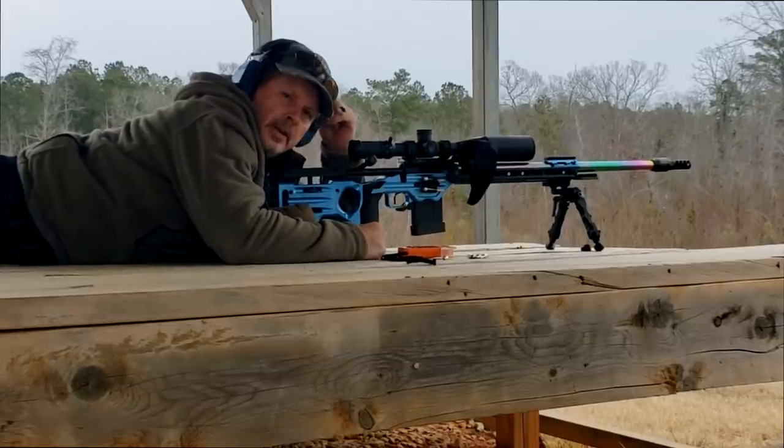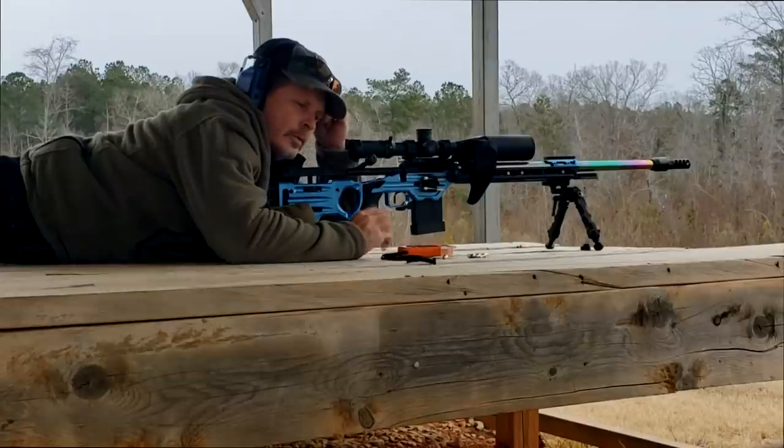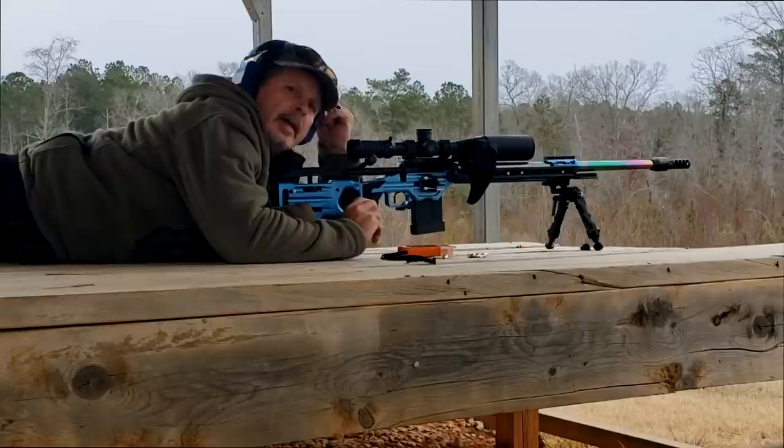My good buddy Brian Morgan told me this a number of years ago and I still find it works perfectly. What you do is you true your velocity at 500 yards and then you true your BC at a thousand.